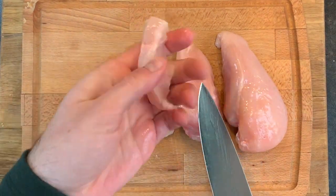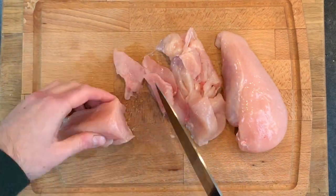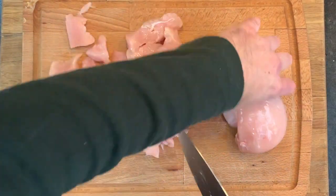We're gonna start off by getting our chicken out and cutting these into chunks. You can cut these up as chunky as you want or as thinly as you want — it's totally up to you. Personally, I like a nice chunky chicken breast.